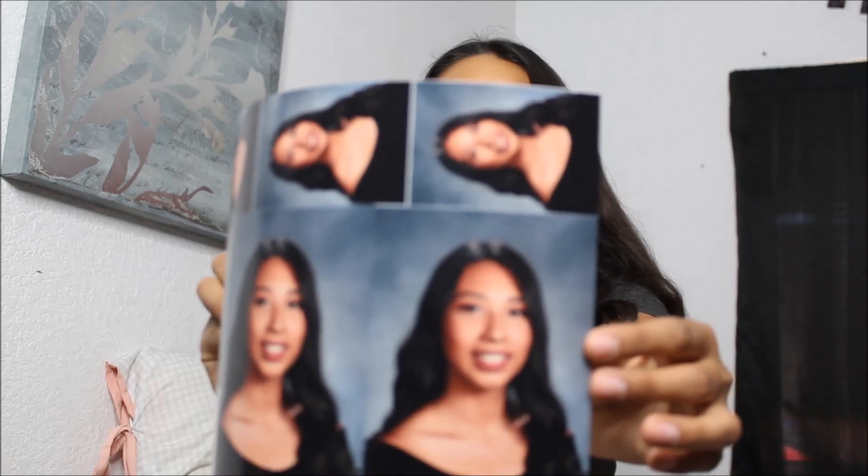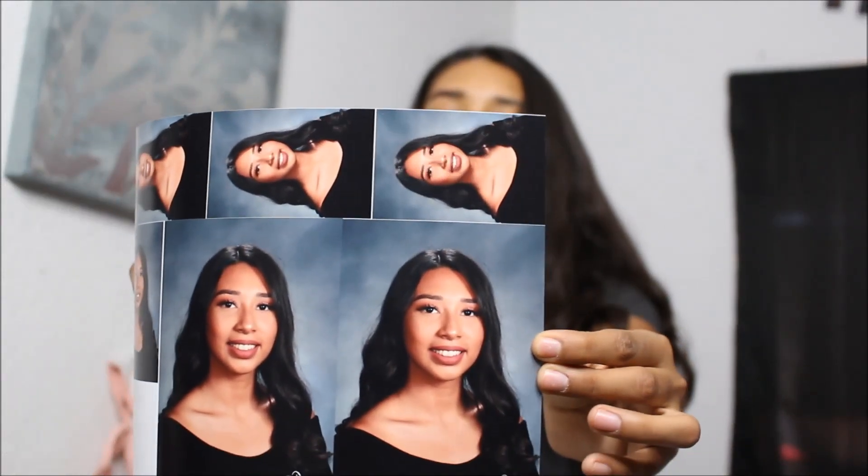These are the pictures — let me take off the reflective wrapper so you can see. That's how they came out. I actually really do like them, so I just wanted to share my makeup tutorial with you guys so you can have a great matte base for picture day.